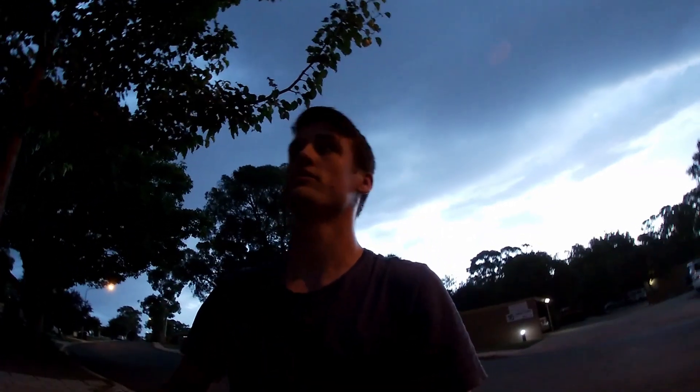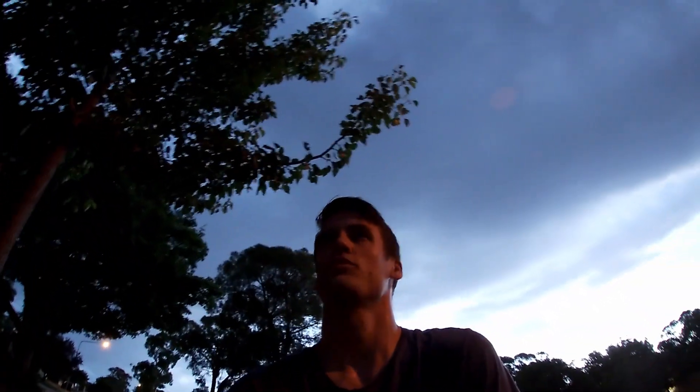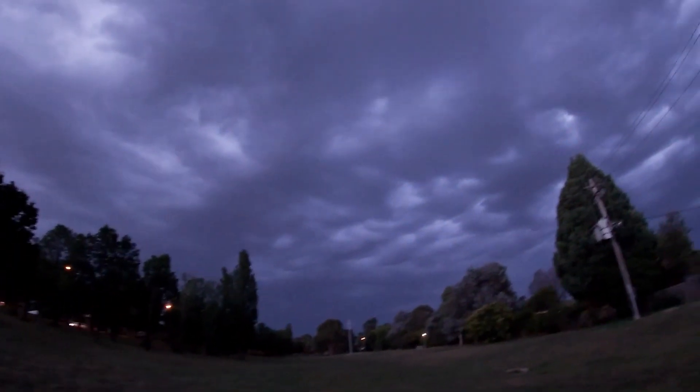I'm going to try to photograph some lightning. There was a flash just over there. Maybe I'm not in the right location currently. Okay, it's a much better spot — look at that.